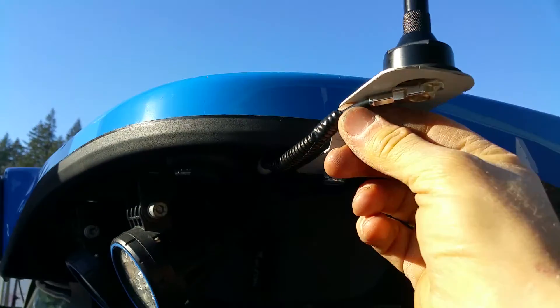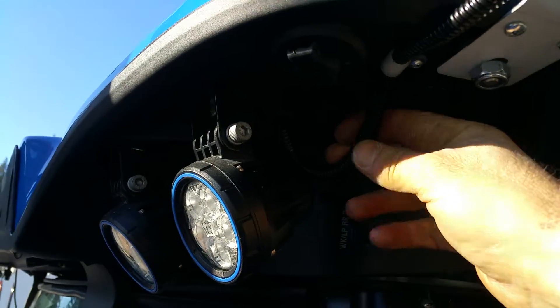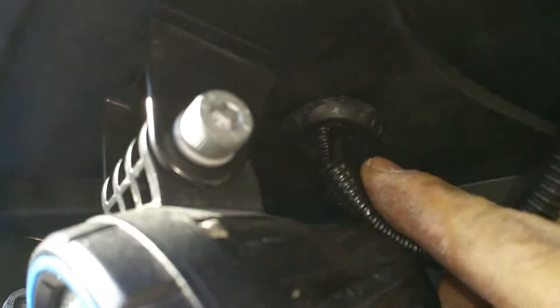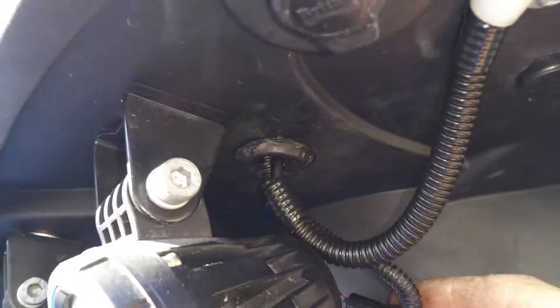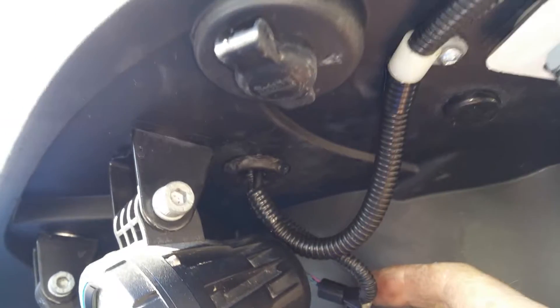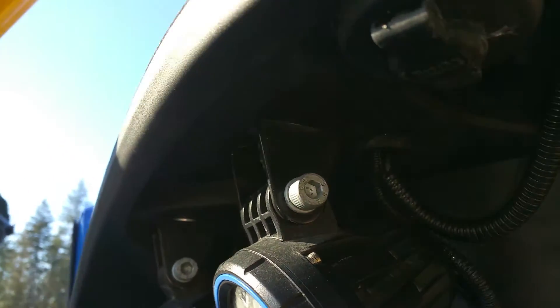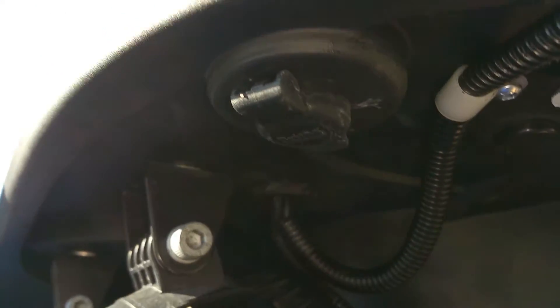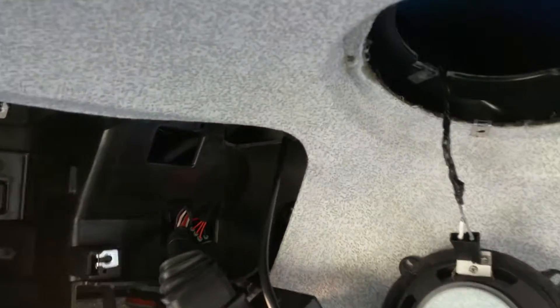I have a coaxial cable kit with a little bit of split loom, though you don't really have to use that. It's attached and secured nicely, and goes through a grommet — a light power cable grommet. I put some silicone as a lubricant, and when the silicone dries it also helps with sealing the area.